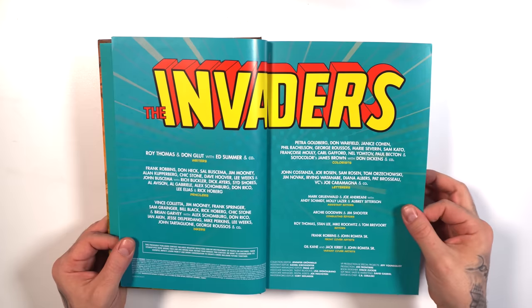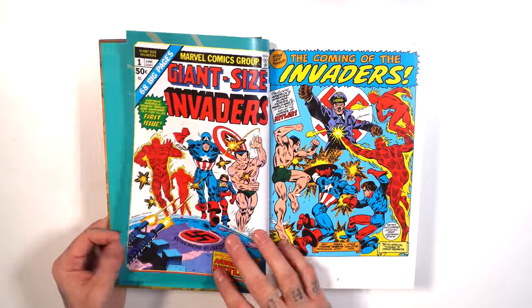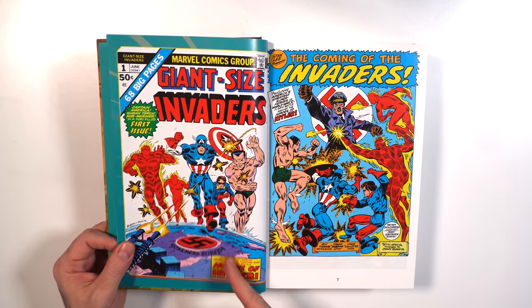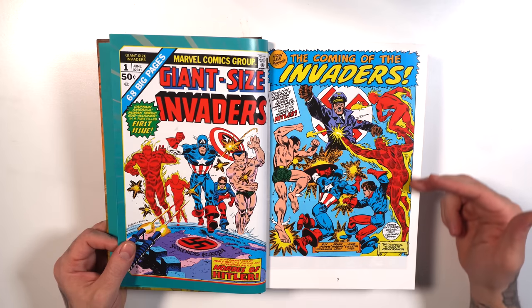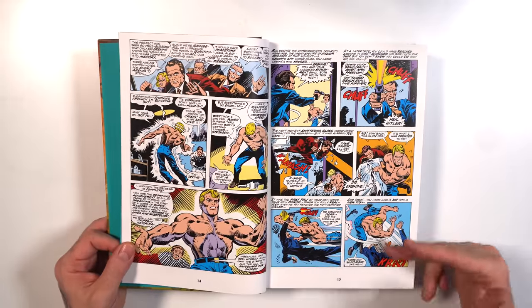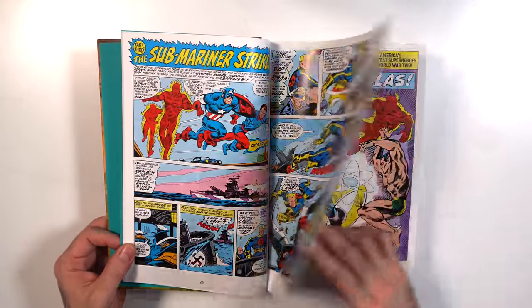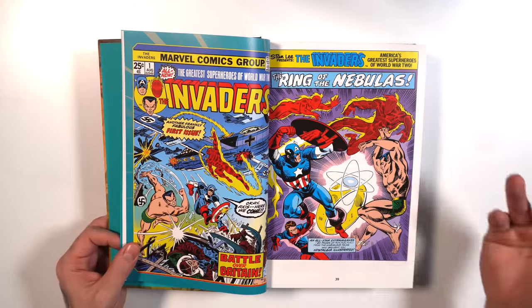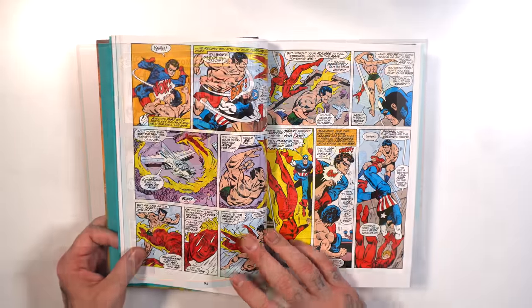Here we have some credits. Table of contents looking nice. Then jumping in with Giant Size Invaders — so you have the cover here, page numbers on the bottom, bright vibrant colors. That's what's so great about this format. These omnibuses really bring these comics back to life. Stuff that if you were to find it in the wild would be faded, yellowing pages. But here we have everything bright like the day it was pressed up.